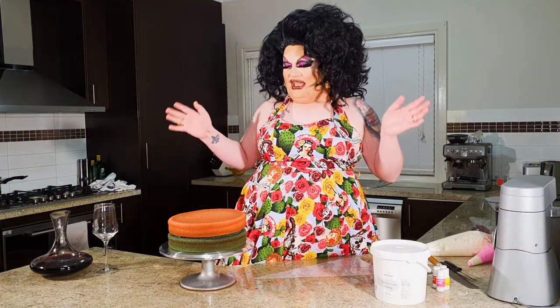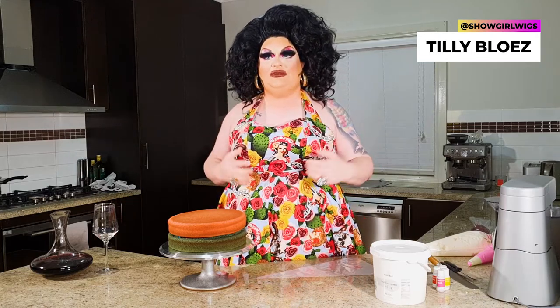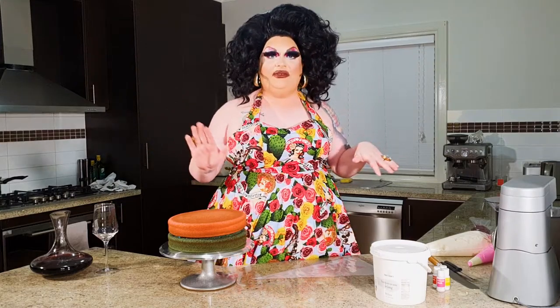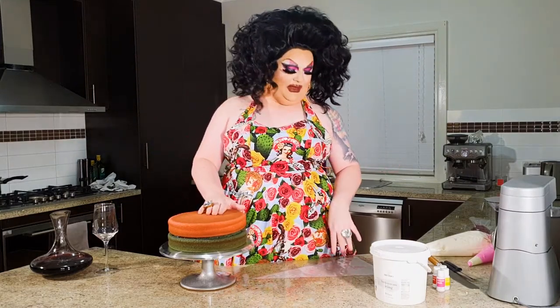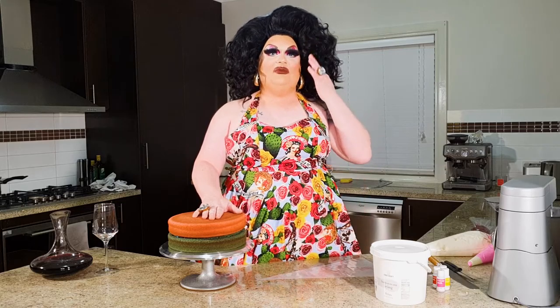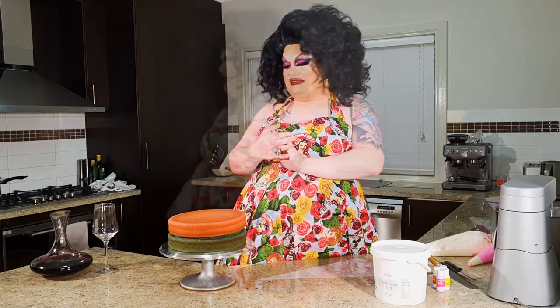Welcome back to my kitchen, hope everyone's been well enjoying your little social isolation. I know a lot of entertainers out there are doing it pretty tough, but today let's take your mind off it a little bit and learn something we can all do together when social distancing doesn't apply and we can welcome people into our homes again. Today we're going to decorate a cake.